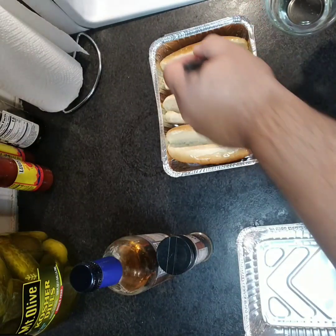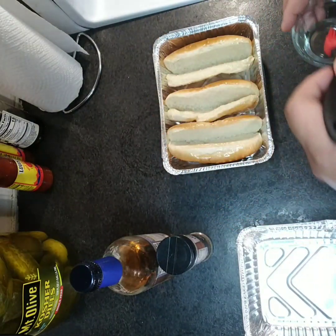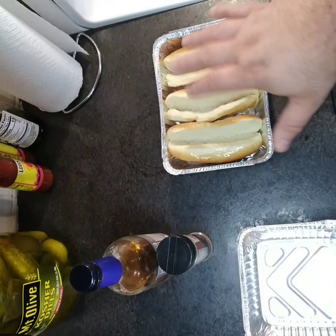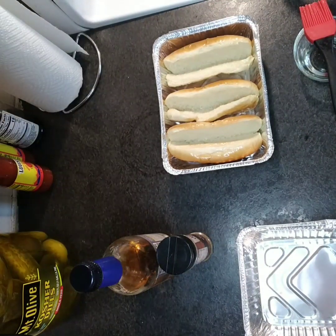Once again, that is your choice. What we're gonna do is once that oven's preheated, put those buns in for about two to three minutes just to firm them up and crisp them. Go ahead and preset that oven to 425.